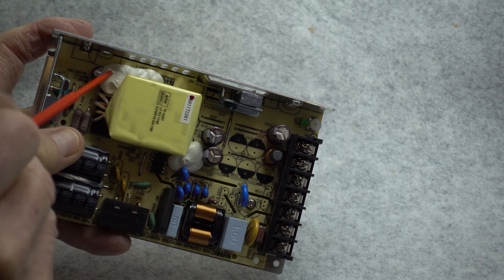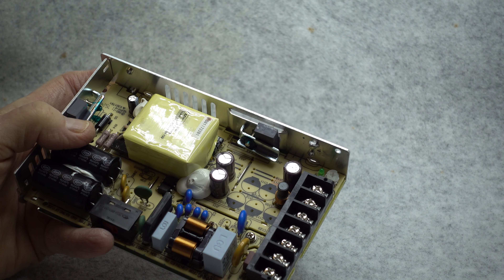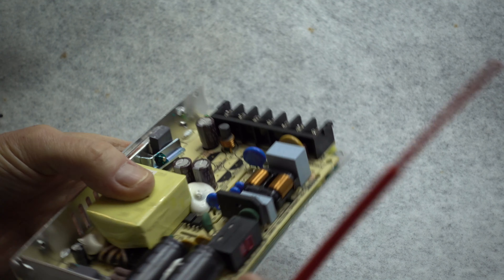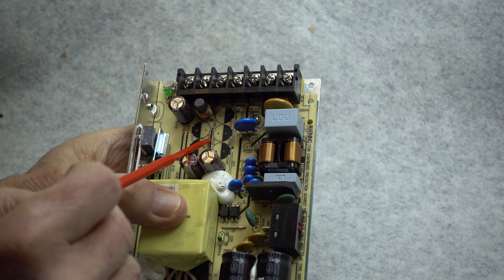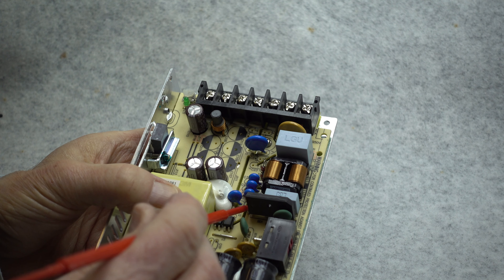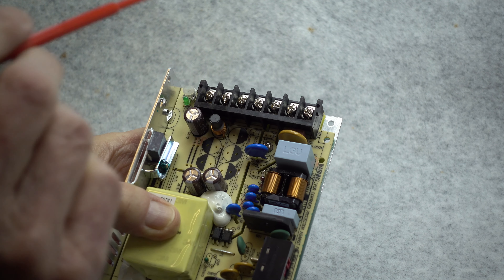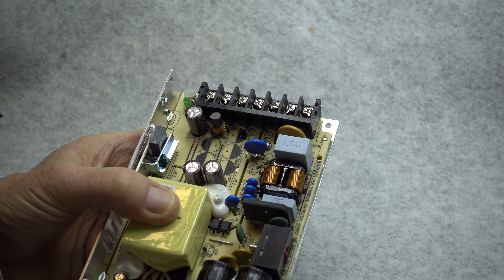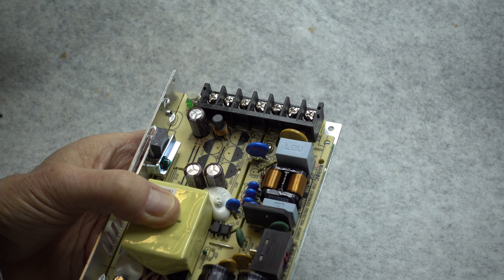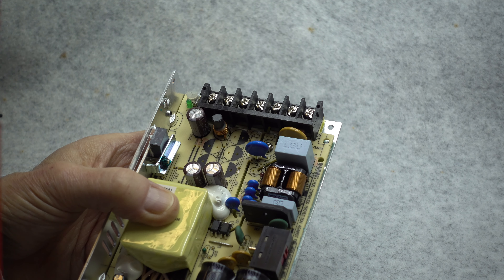There are a couple of blobs of silicone rubber on the board, which appear to simply hold the transformer firmly in place. The feedback from the secondary side — the low voltage side — to the high voltage side is handled by a pair of opto-isolators which cross over cut slots in the circuit board. These slots are for isolation to prevent creepage and leakage of any voltage from the mains side of the board into the output side, done for protection of the circuitry and the safety of the user.